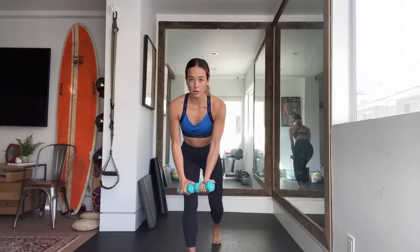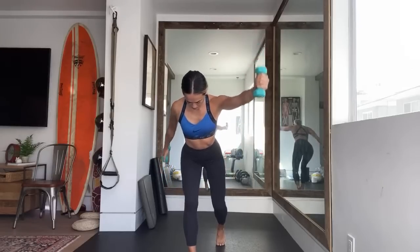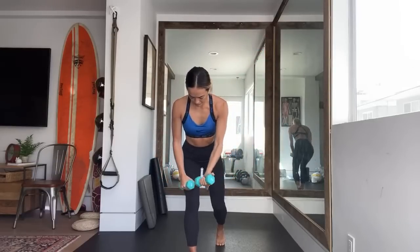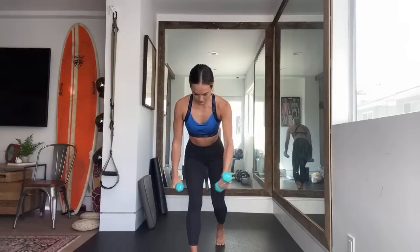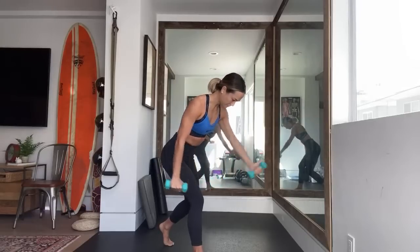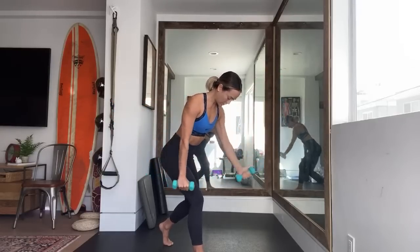Split stance X: right leg is forward, left arm is coming up in a diagonal motion — you're pulling away at a diagonal. Switch to the other side. It's almost like they're magnets coming towards each other, then you've got to pull them away. Stay in a nice strong position of the core — core is engaged, belly button to spine, ribs are tucked in.